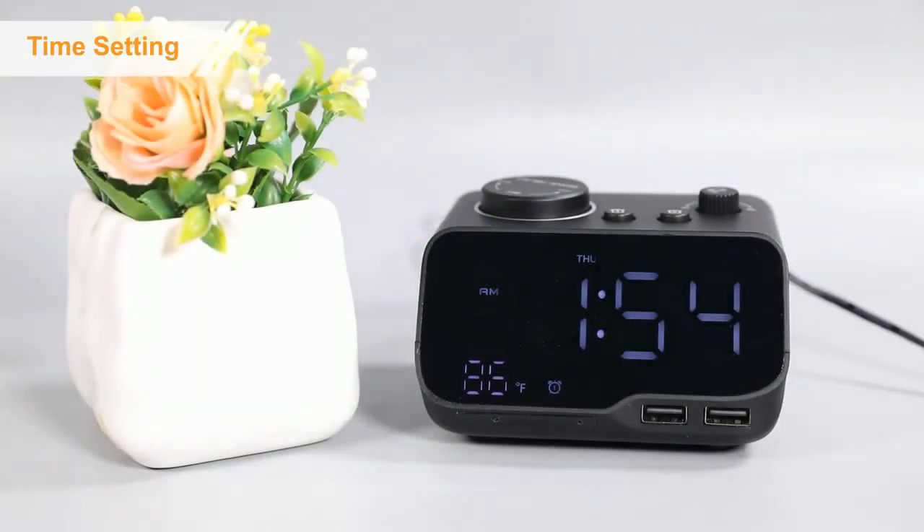Thank you for purchasing on BuffBee. Now, let's check how to quickly set the alarm time on this clock.